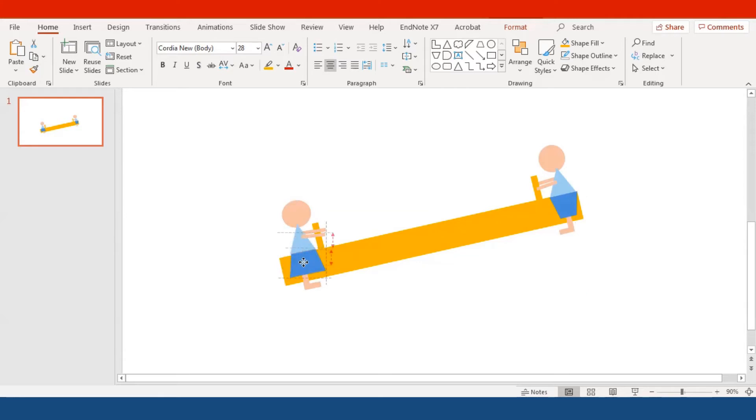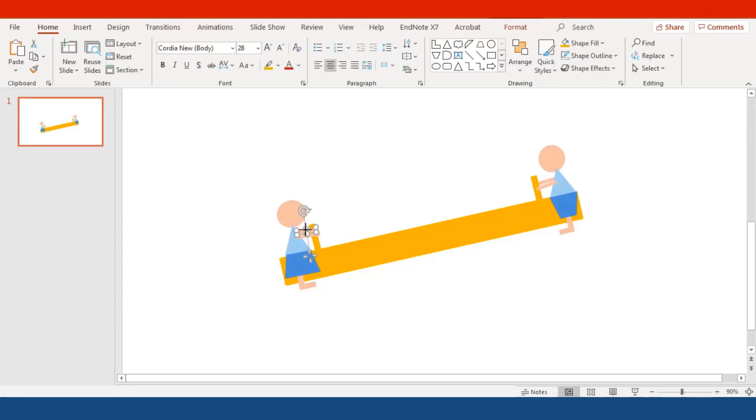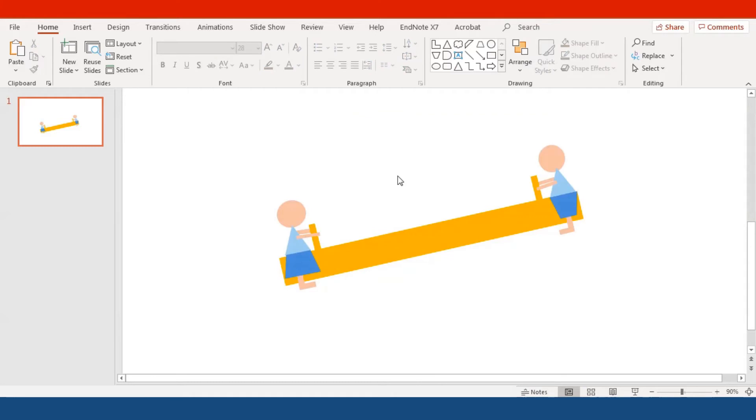Adjust the size of the skirt and shirt a little bit because the girl looks a little chubby. Reposition everything to make it look natural. Her right arm is going to be in the front (the near side), and the left arm is going to be behind the handle. Select the left arm, right-click, go to Send to Back — now the left arm is behind the handle.